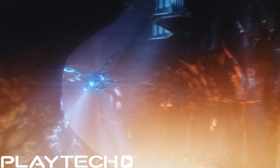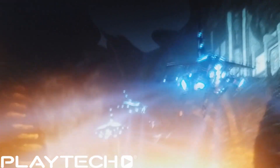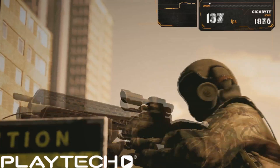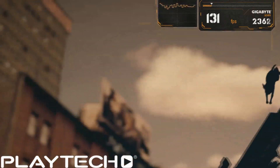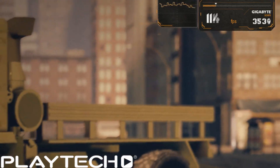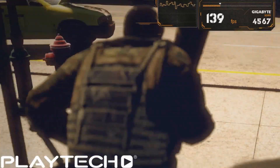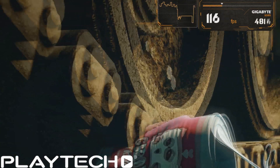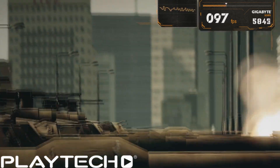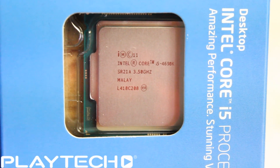The i5 4670k, running at stock speeds, scored 5207 in Fire Strike Extreme, while the 4690k with that 100 MHz bump scored 5212 — so not much difference there at all. Moving into Catzilla at 1080p, the i5 4690k scored 15954. At Catzilla 1440p, the i5 4670k scored 9150 and the i5 4690k Devils Canyon scored 9170.